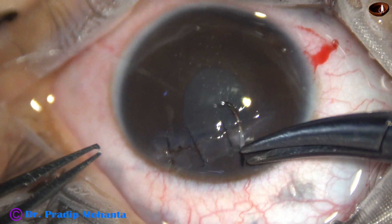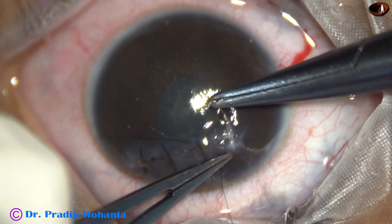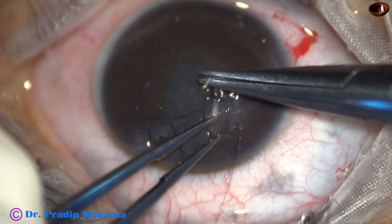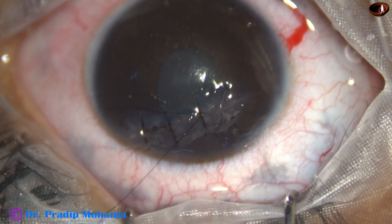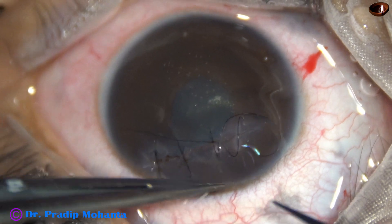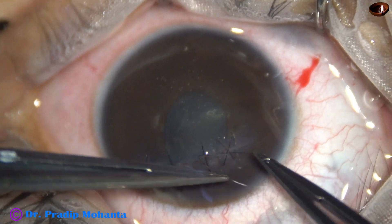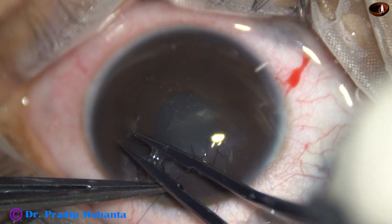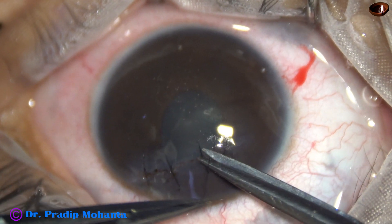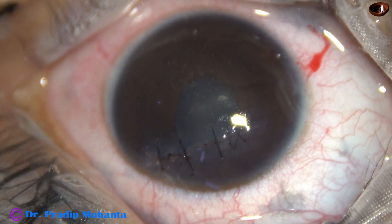Now this is going to be the X suture. The bite comes from the groove, then this bite is taken, and then another bite comes from the cornea in the groove and is taken out, so that the knot will automatically be in the groove. Again, visco to push the iris back, then optimum pull so that the cornea gets opposed. I pull the thread so that the knot goes into the corneal stroma and does not stay in the groove.